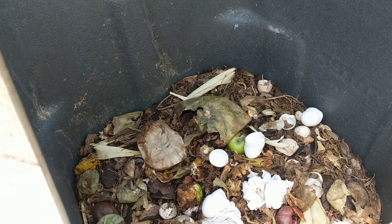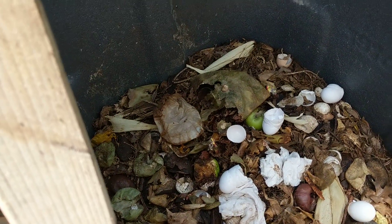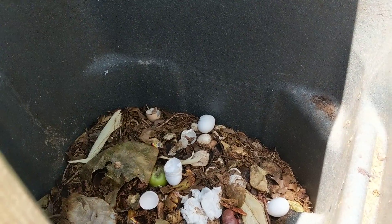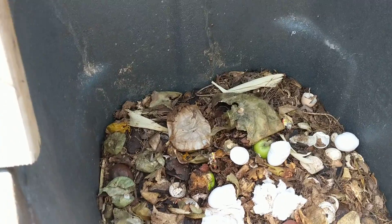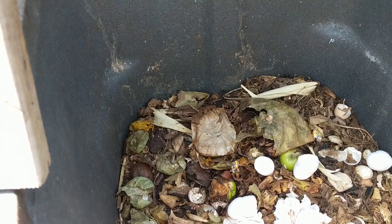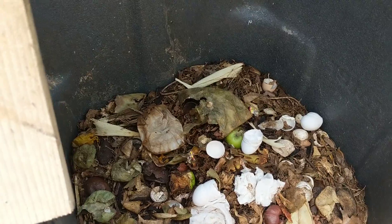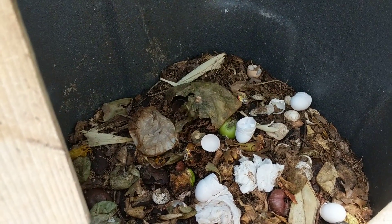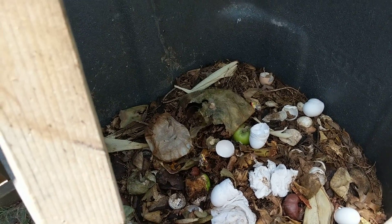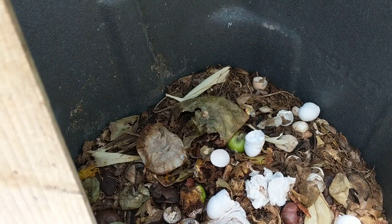It's a slow process — not like a traditional compost pile. The reason I stopped doing compost piles in my backyard is because they attract rodents and increase habitat for them. Also, if you're not adding manure to your compost pile, you're just slow-cooking leaves and grass clippings. It works, but the real benefit comes from adding manures, and I don't have rabbit, chicken, cow, or horse manure here.